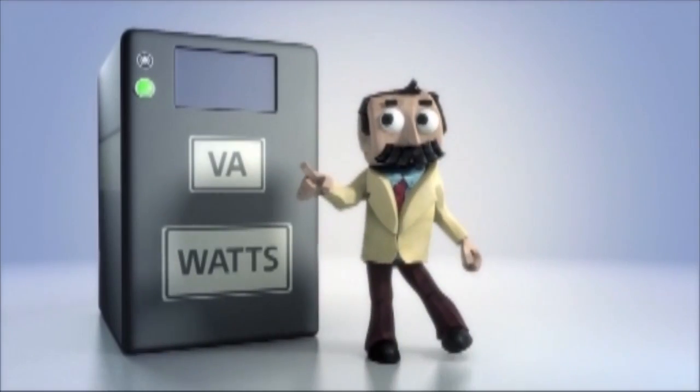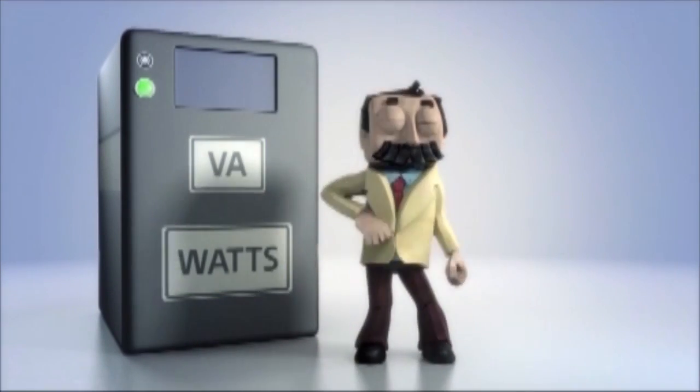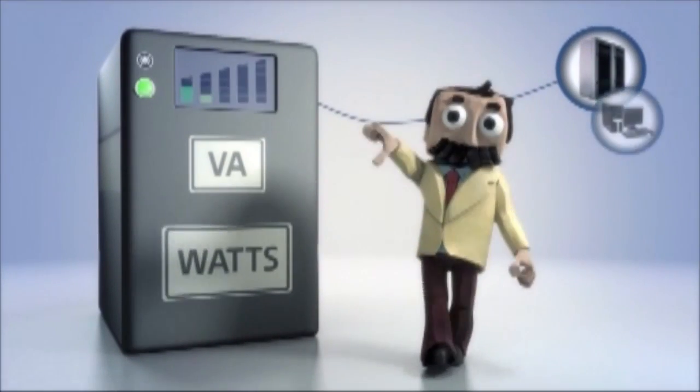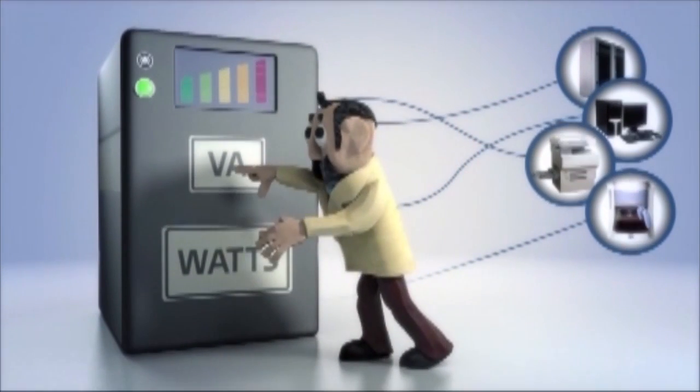UPSs have two power capacity ratings: VA and watts. These ratings tell you how much equipment your UPS can support. If you exceed these ratings by plugging in too many servers, computers, printers, or coffee makers, your UPS may turn off.